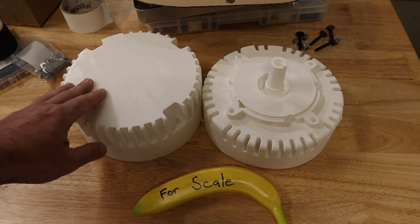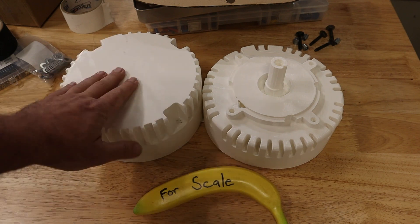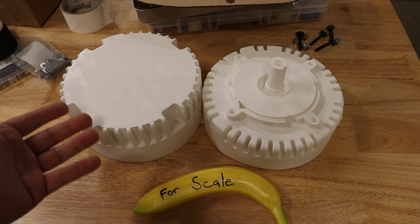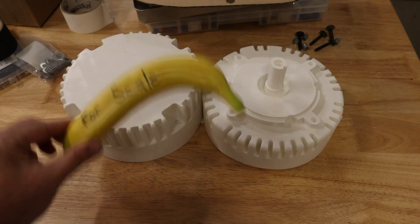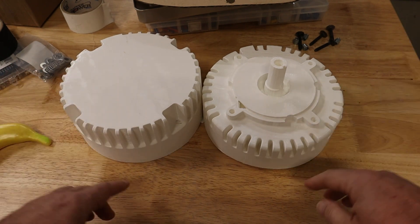Been pretty happy with it overall. This was just printed at the lowest, fastest quality, very low infill, just because it's so big. But as you can see, about 8 inch diameter here, and it's printed in two halves.